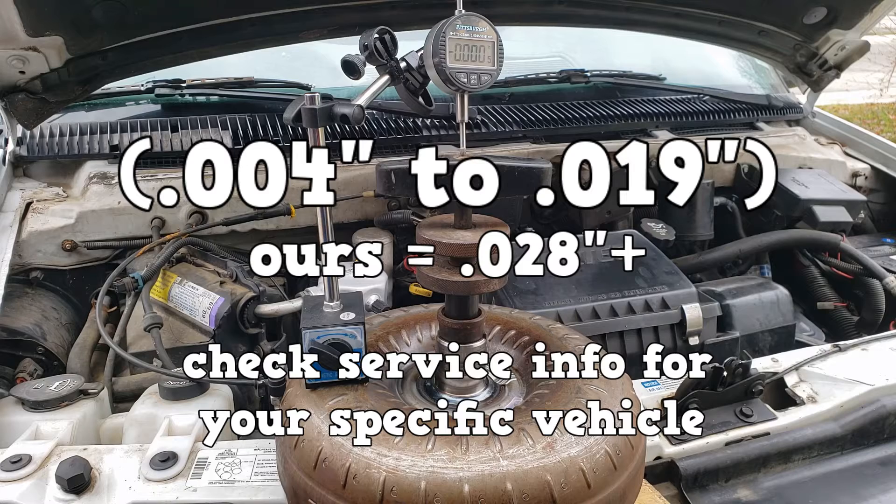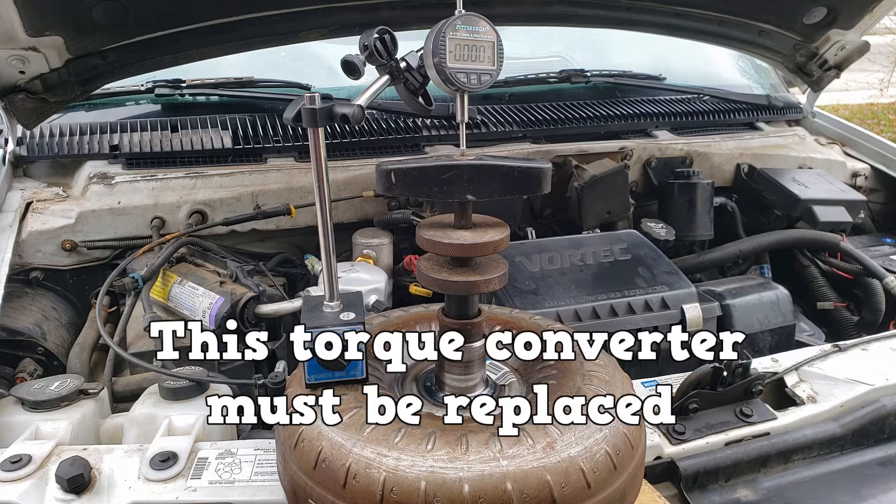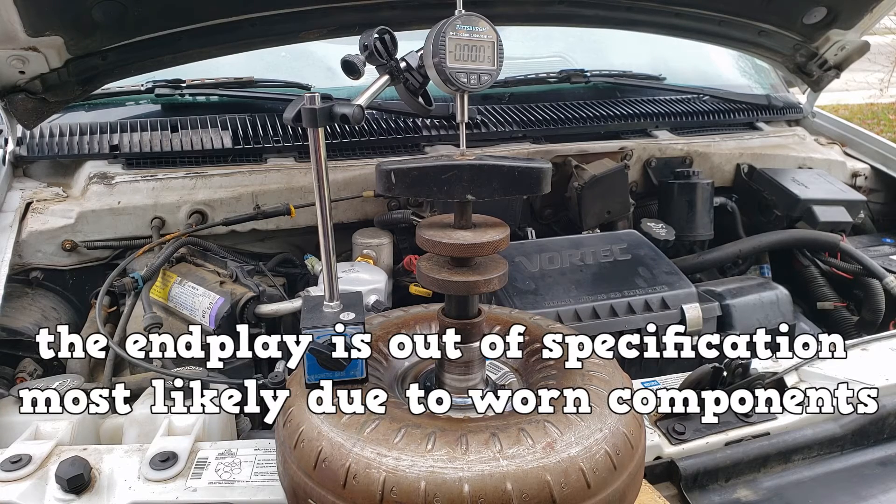The specification is between 4 thousandths and 19 thousandths of an inch. This torque converter must be replaced. The end plate is out of specification, most likely due to worn components.